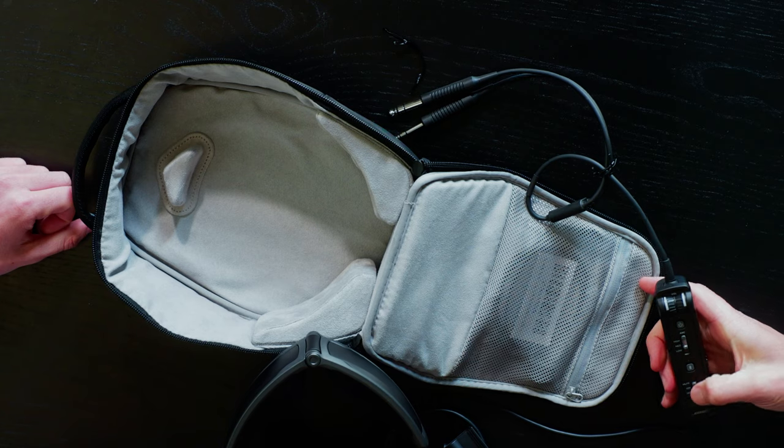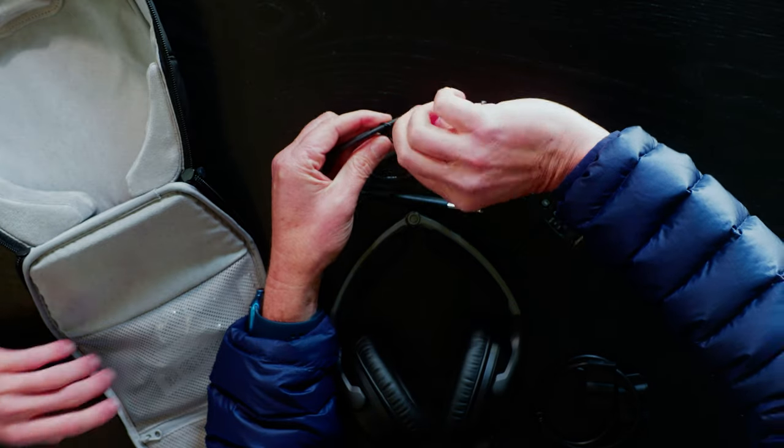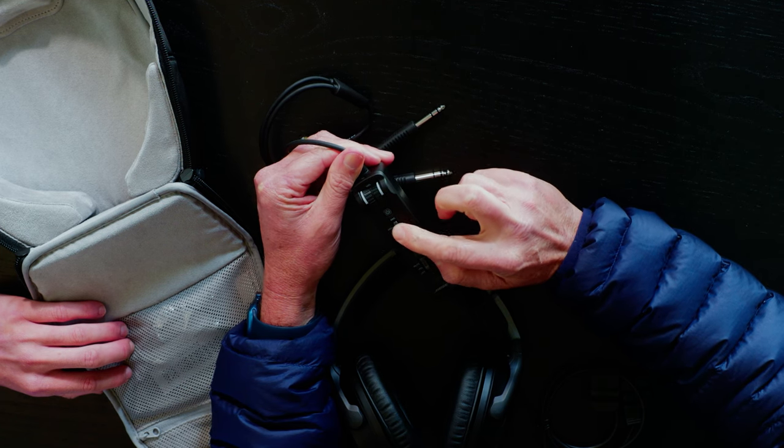The controls are similar — we can mute the mic and we've got Bluetooth. In this case, it's actually got high, medium, and low for the noise cancellation, which is interesting. The main difference here is the ability to do high, medium, or low on the noise cancellation. The normal A20 headsets are geared toward GA pilots only, whereas these headsets are geared toward airline pilots, GA pilots, everybody. In an airline cockpit there's a lot less sound, and on low you can have a nice conversation but still block out some of the louder noises.